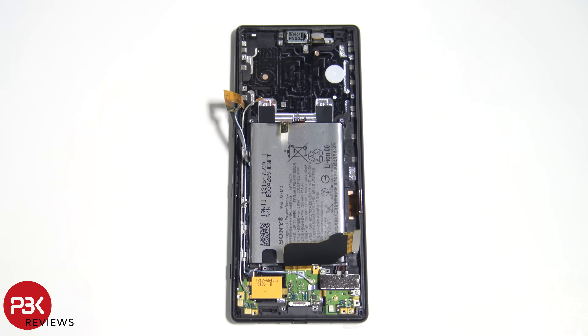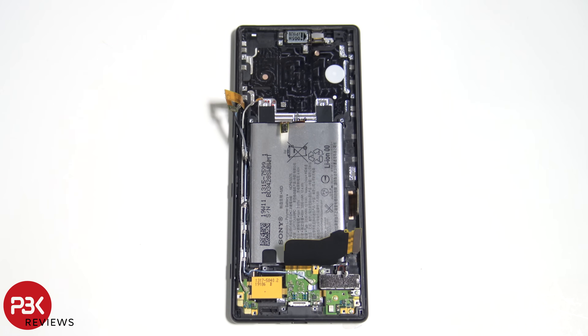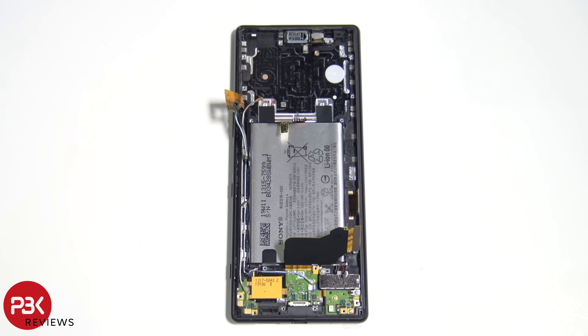So if you're planning on replacing your screen, at this point you'll be able to do so. You just have to heat up the front and pry the screen off the frame. Your screen cable is right here, so you just pass it through the mid frame. Then you take your new screen cable and pass it through the mid frame, then reapply the new screen and just reverse the process.